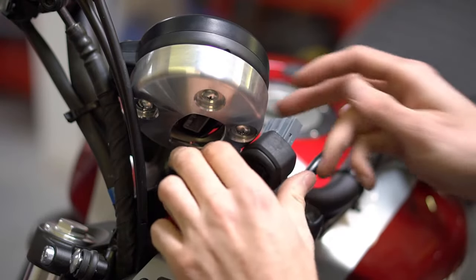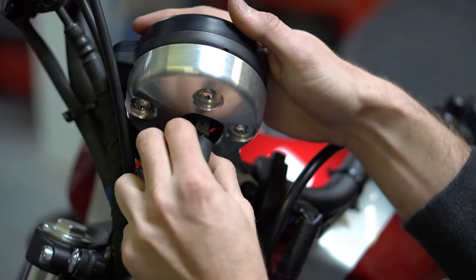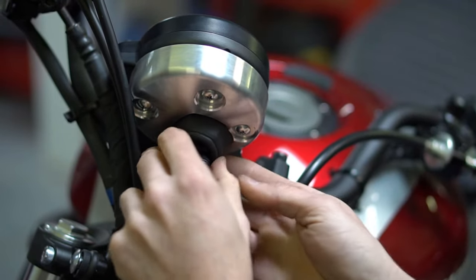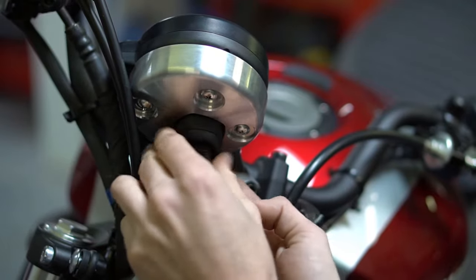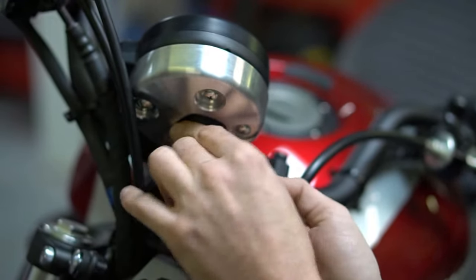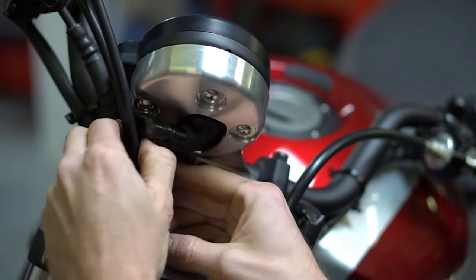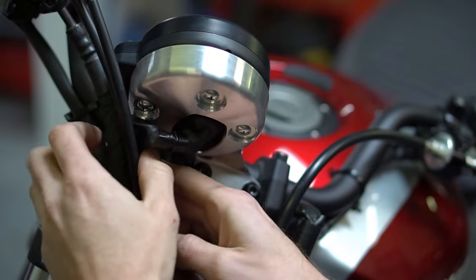Next, reconnect your gauge. Gently push on the connector until you hear a click, then reseat the weather protector sleeve by gently rocking it back and forth. Reposition the wiring and use the provided zip tie to secure the wiring harness.